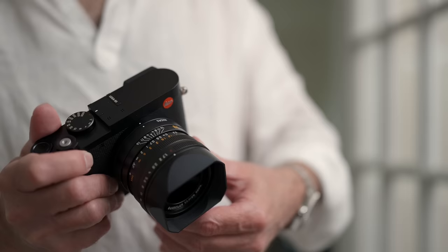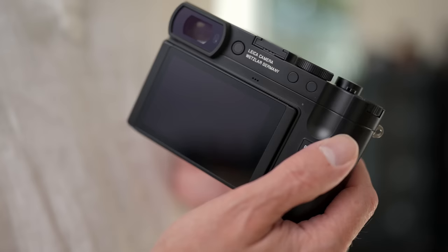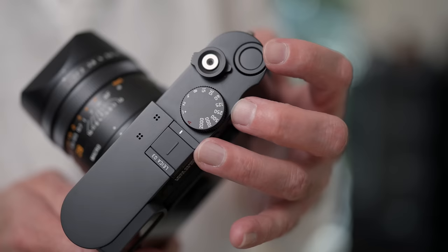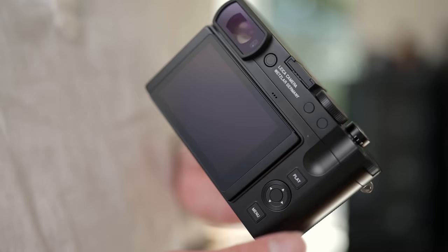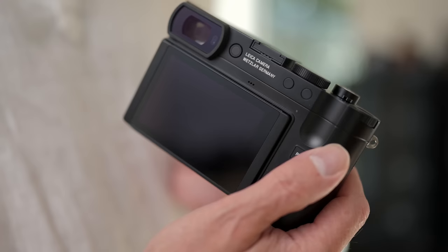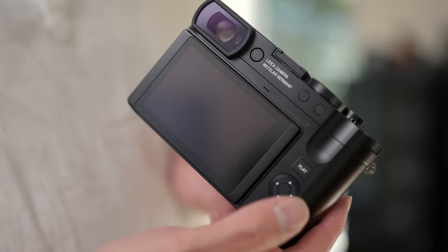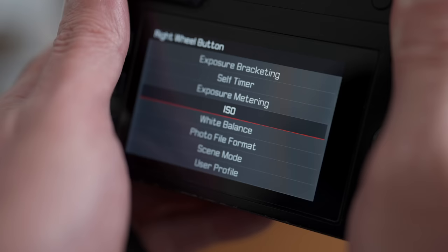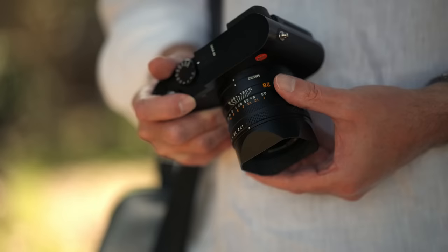There have been some changes to the body of the Q3. We now have four custom function buttons — two at the top of the back next to the EVF, one in the middle of the navigation buttons, and one on top of the camera in the middle of the rear dial. By default, the left function button changes the image crop to simulate various focal lengths, and the right button switches between stills and video capture mode. To reassign them, just hold the button down for a couple seconds and a list of possible functions will pop up on the screen.